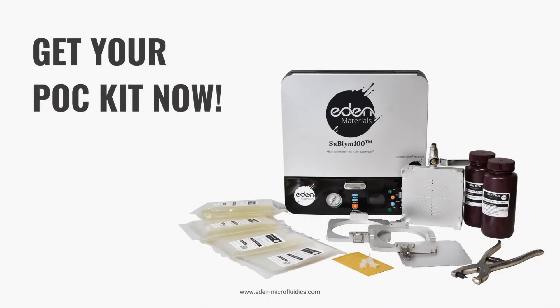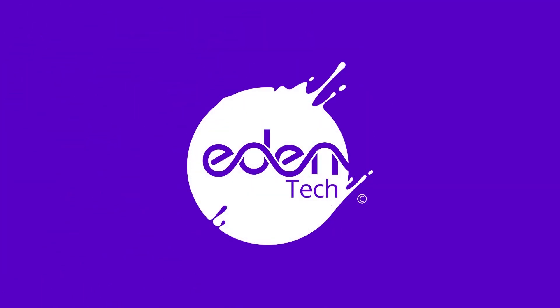So what are you waiting for? Contact us now to find out if the Scale-Up Kit is the right fit for your project.